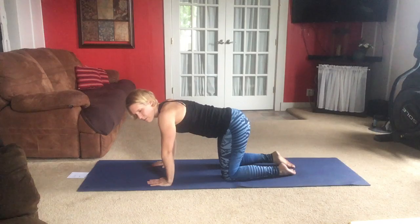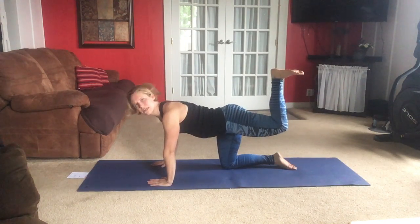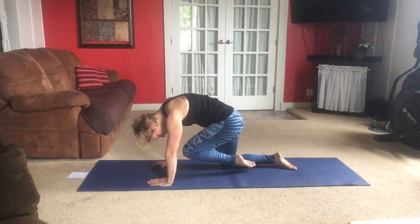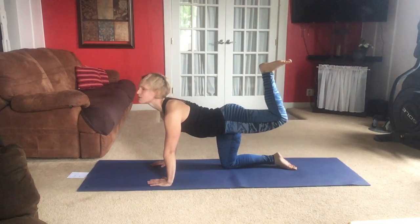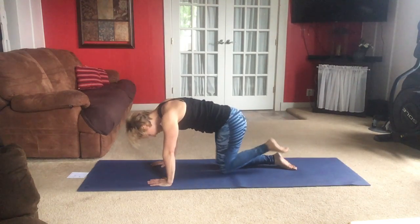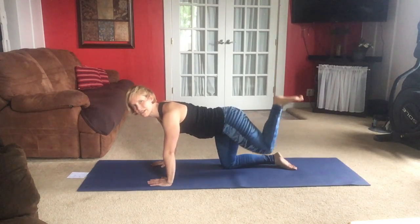We're going to do that on the other side, but first we're going to lift that right leg with the knee bent, bottom of your foot up towards the ceiling. We're going to move through cat and cow with this leg — tuck the knee in as we do cat stretch, and then lift that foot up towards the ceiling as we do cow. Exhale, cat. Inhale, cow. If you don't like using that knee in and out, just set it down and do regular cat and cow.